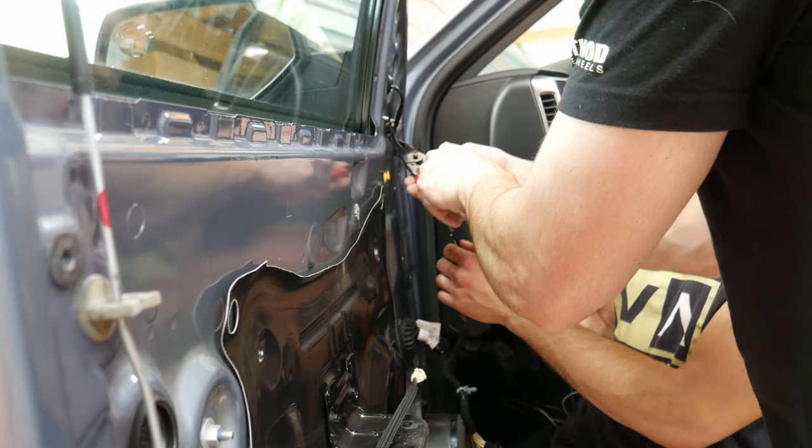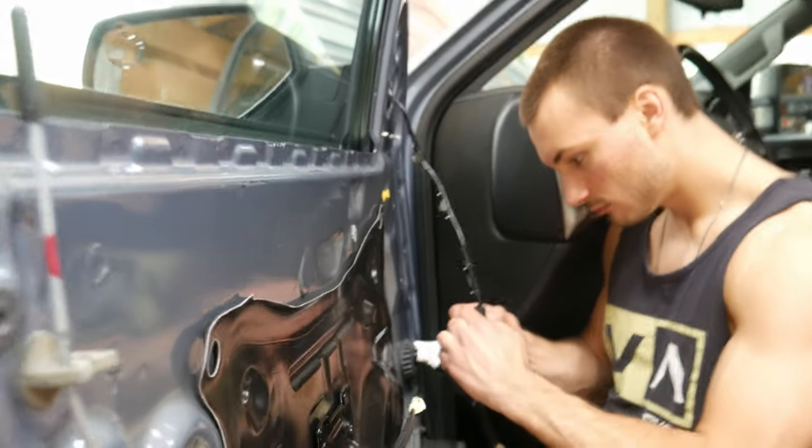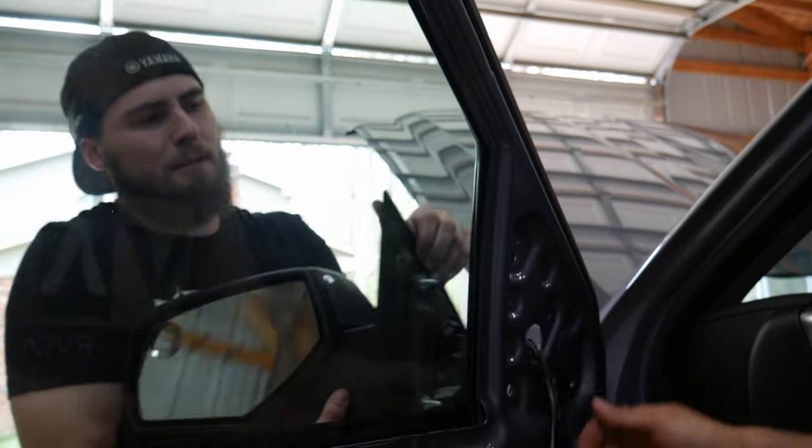It's inside the door. The rest of them stayed fine. Here's the release — yeah, it's a lot easier when you take that out.